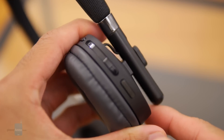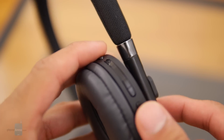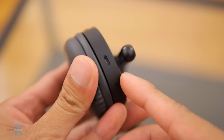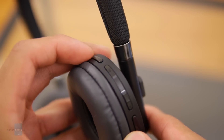All the headphone buttons and ports are situated along the right ear cup, including the dedicated power button, the volume controls, multi-function button, LED status light, and a micro USB port. We sometimes find ourselves having difficulty finagling with the volume controls, because they're just not raised enough.